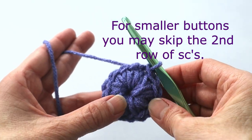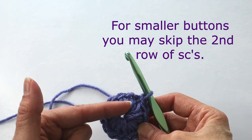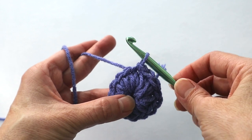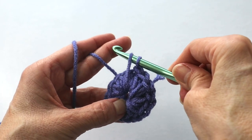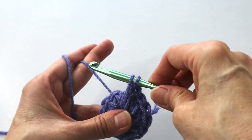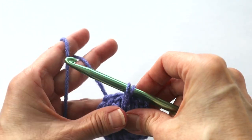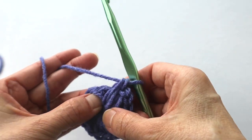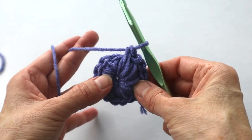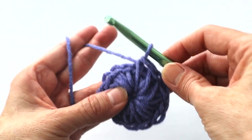Now we're going to repeat — enter single crochets into that central hole again, this time working over the first row and into the hole. Go into the hole, grab the yarn, pull it up tall, and single crochet nice and tall. You'll do that all the way around again. It's tight — that's okay. You can scoot these over if you want; I think it looks nicer rather than having them spaced out too much. Once you've come back to where you started, slip stitch to join.